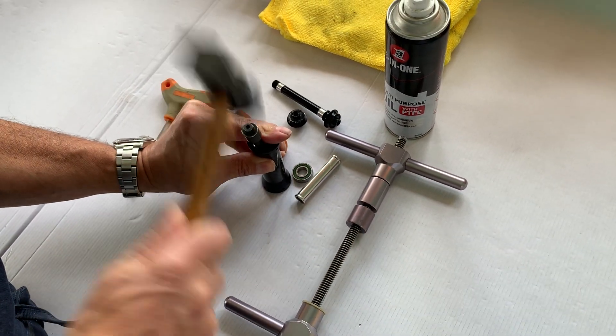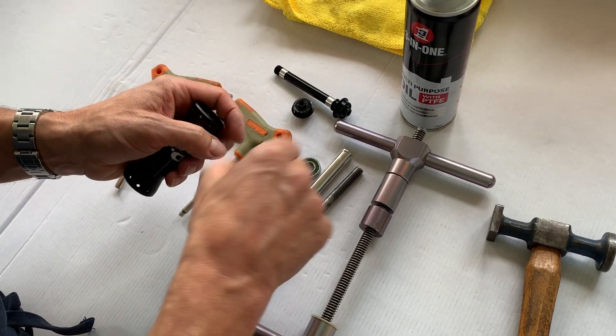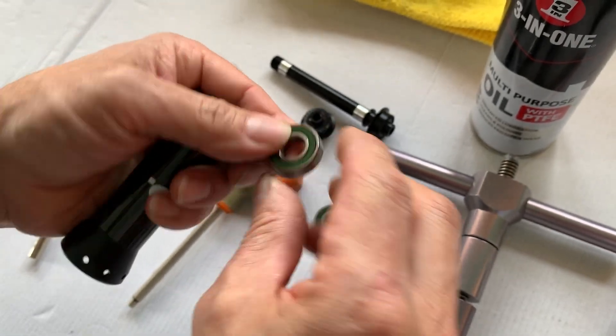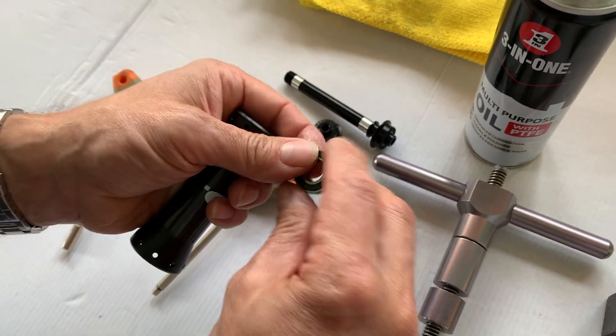Once you've tapped the bearings out, we always say that's pretty much the end of the bearing life, because you might have damaged the race or done something like that. But in this case we're just going to put these same old bearings back in.